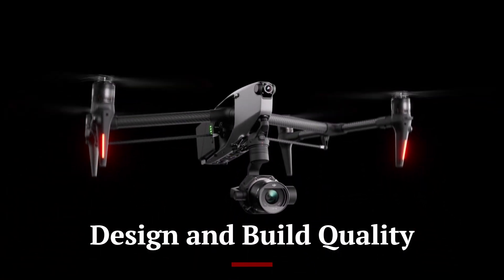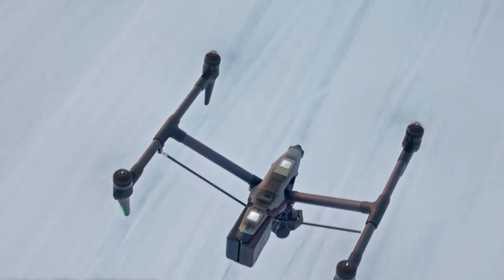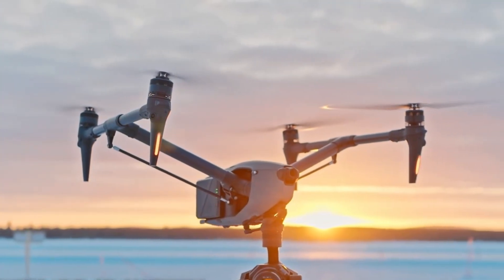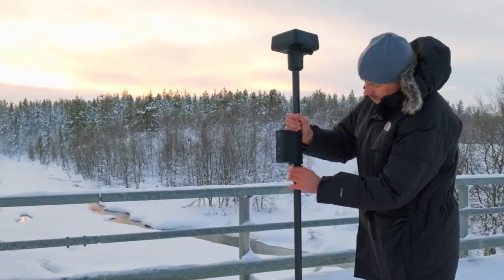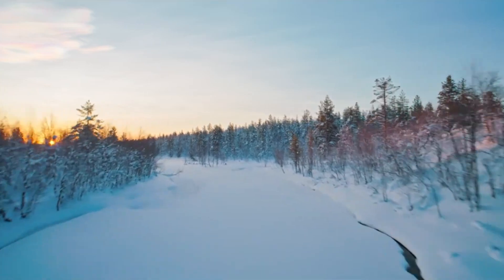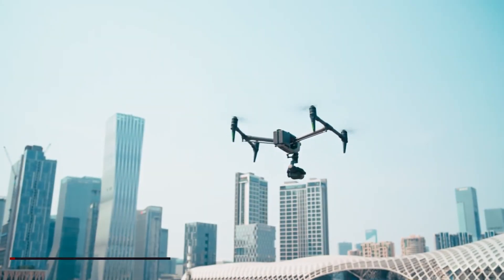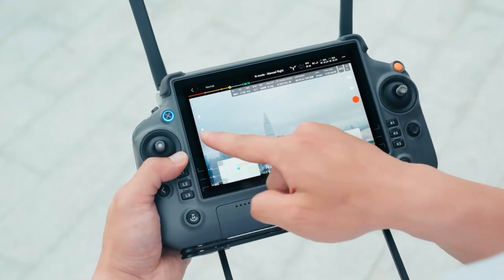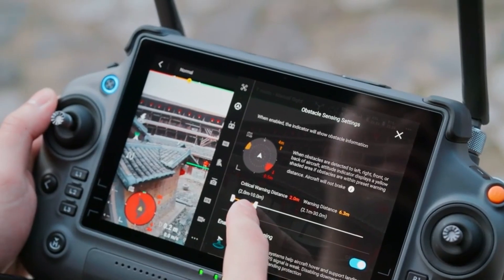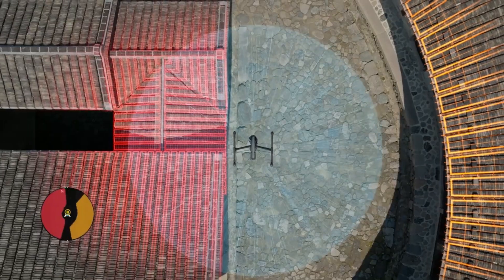The DJI Inspire 3 features a sleek and aerodynamic design with an emphasis on durability and functionality. Constructed from high-strength carbon fiber and magnesium aluminum alloys, the drone is robust and lightweight, ensuring both longevity and optimal performance. The Inspire 3 retains its iconic transforming design, which raises the landing gear during flight to provide an unobstructed 360-degree view for the camera, enhancing stability and allowing for dynamic and complex shots. The quick-release propellers and modular components make the drone easy to assemble, disassemble, and transport.